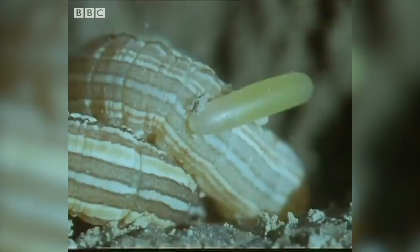In a few days' time, when the egg hatches, the grub will find fresh meat awaiting it.